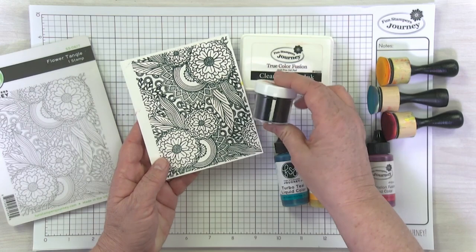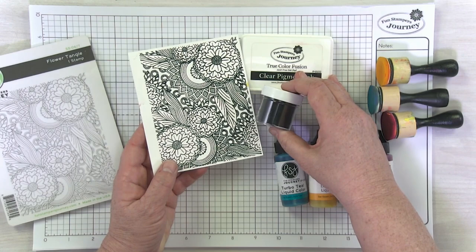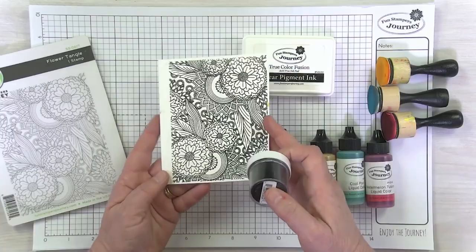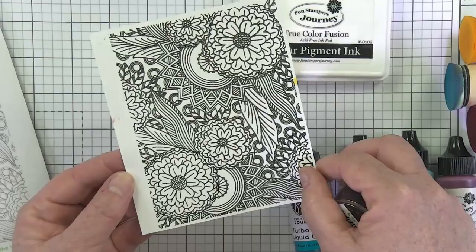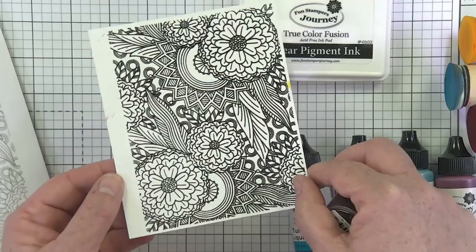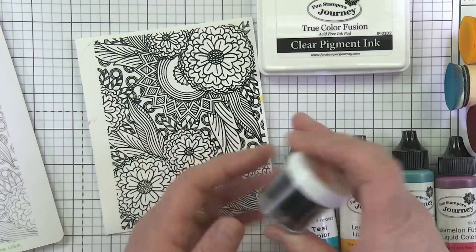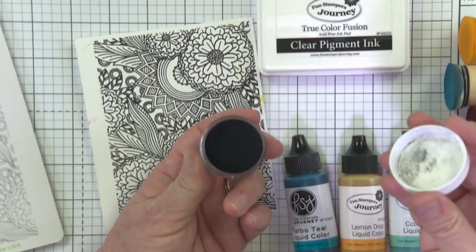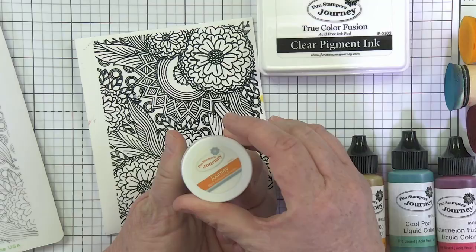I embossed it with black powder. Those of you who've watched my videos know black powder isn't something I always reach for, but now I'm wondering why — because it's so rich and pretty. It's got a little bit of a gleam. When you heat emboss, the powder gives you that nice raised surface. I pre-embossed this before the video because black powder looks so much messier than white, I guess because it's black!